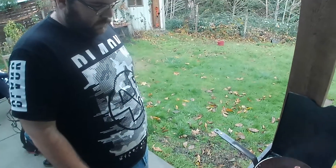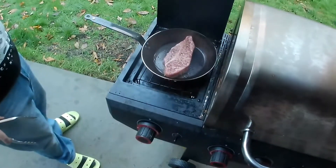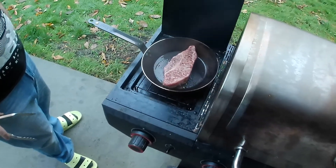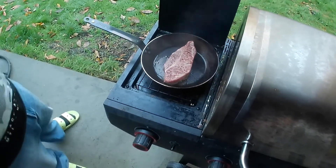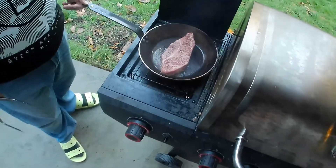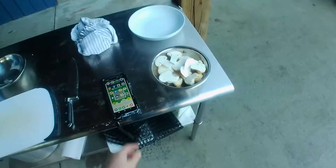I feel like I want to turn it, but just let it sit. Look at all that fat rendering out of it. Already. This is a completely dry pan.